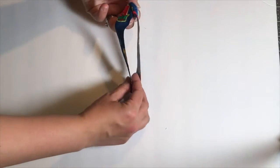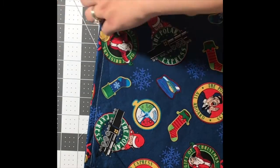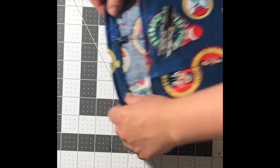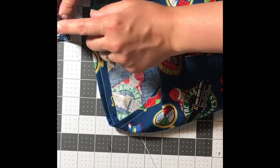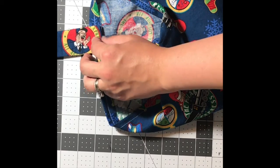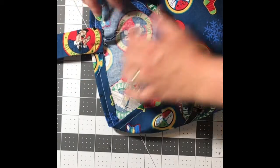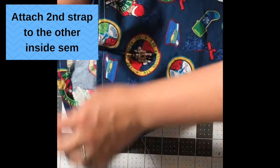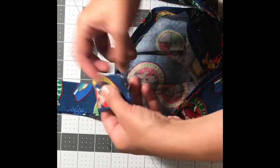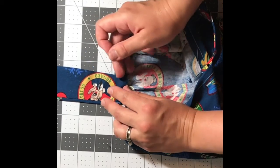Time to attach the straps to our carry bag. You're going to open your carry bag to the inside side hem — this is where you will attach your strap. The simplest way is to just put the strap on the side, pin it, and sew straight across. If you really want the bag to last longer, I would recommend folding the raw edges under and then sewing across a couple of times to reinforce it. That will prevent fraying.